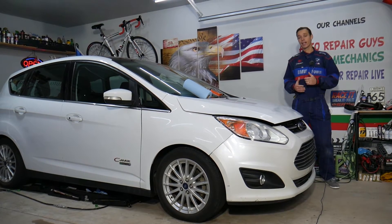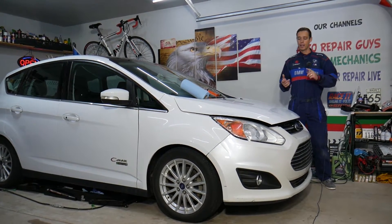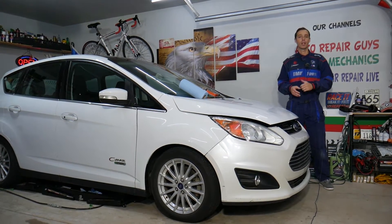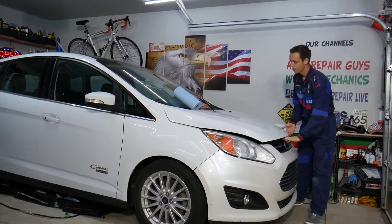All we need in return — please subscribe to the channel and like the video so we can keep making these absolutely free videos. Also, if you want to save money on car parts, tools, or anything for your car, check out the link in the description below — that's where we get all our tools and supplies from.